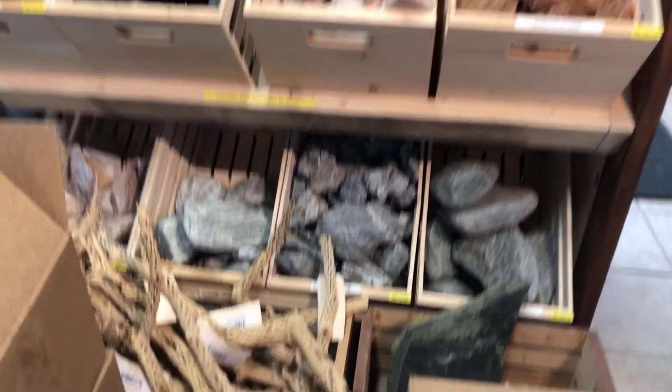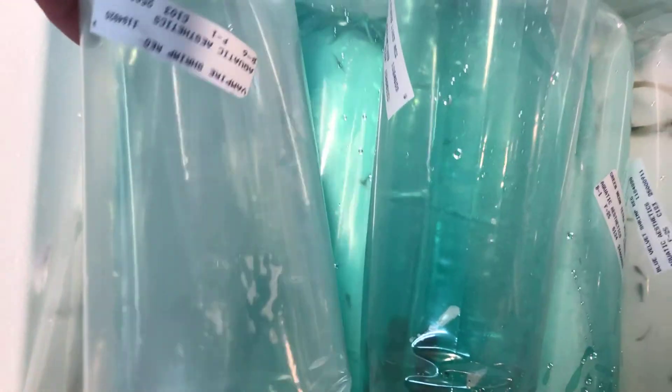We have some Florida Rays Neon Tetras. I think we all know what those guys are. We have some more vampire shrimp — we'll go ahead and get them moved. I think I ended up getting a half dozen of those guys.